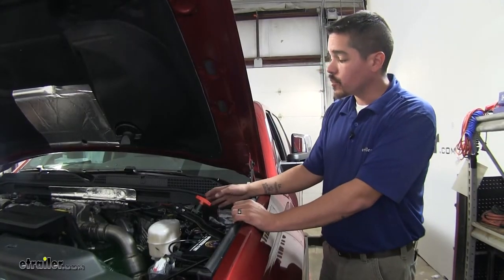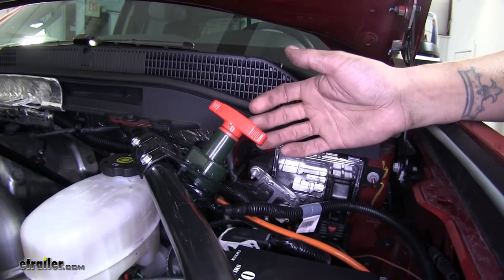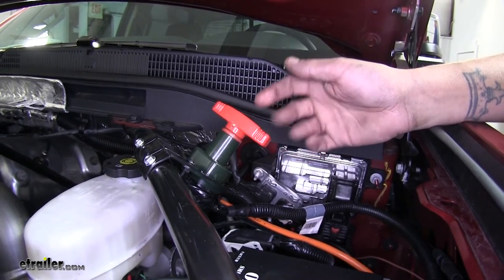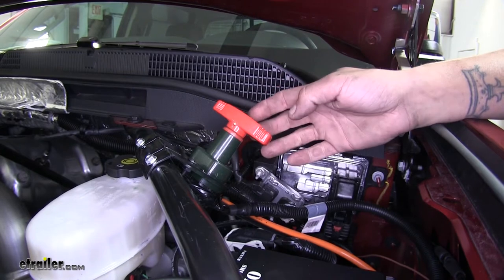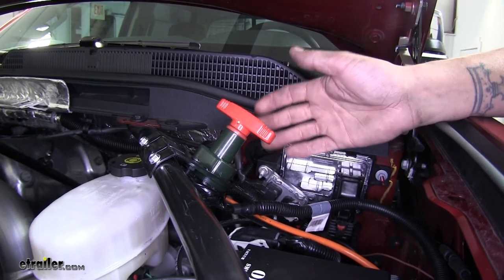In our application we're using two, one for each battery on our truck. Even though we're using ours in a flat tow setup to cut the batteries out, these switches are ideal for any heavy duty application where you need to cut the power off to whatever accessory you're sending into.